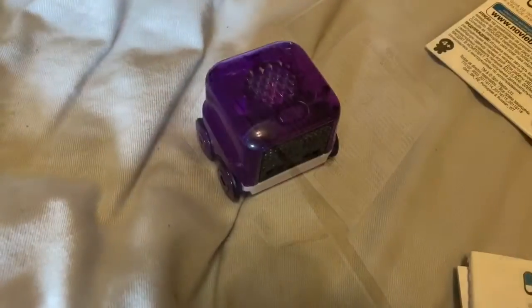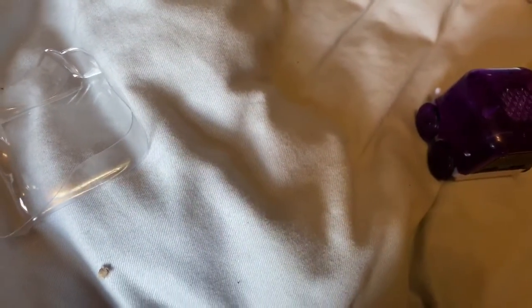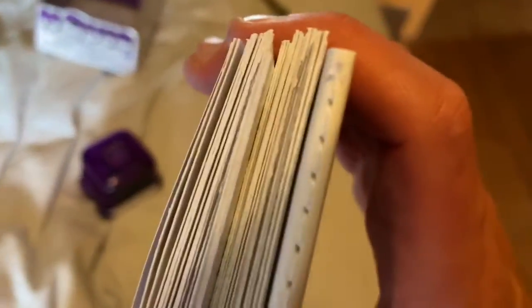We're gonna do a jump cut — okay, I got it out of the box. It came with a lot of instruction manuals. Look how many instruction manuals it has — I think they overkilled. Okay, let's just turn this on. I'll put it on the ground. That's off, this is on.